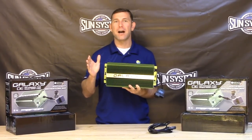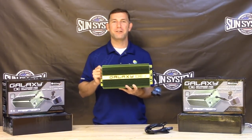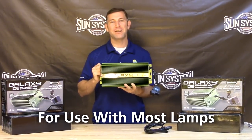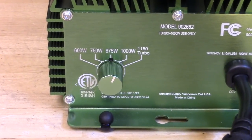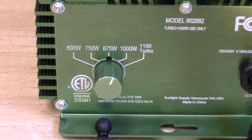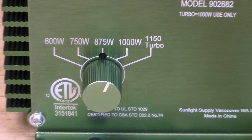Now, although it is optimized for high-par double-ended bulbs, the Galaxy double-ended is versatile enough to fire most double and single-ended lamps on the market today. Also, because it is truly a select-a-watt ballast, it will fire not only 1000 watt lamps, but also 600 and 750 watt lamps once you have set the correct wattage on the ballast.